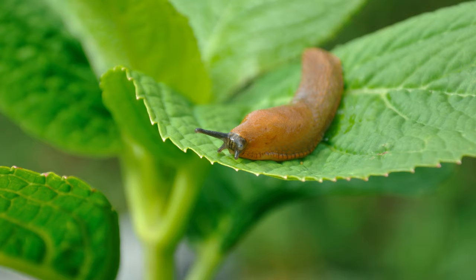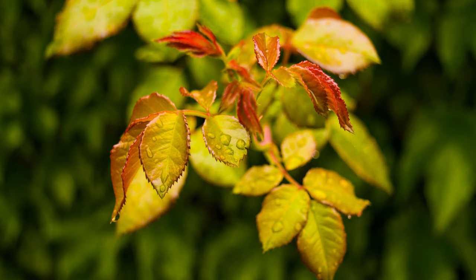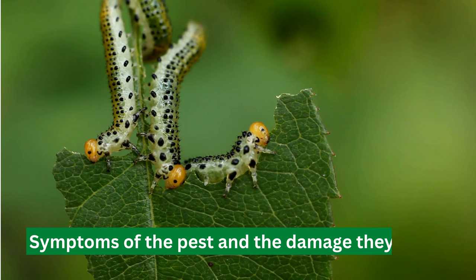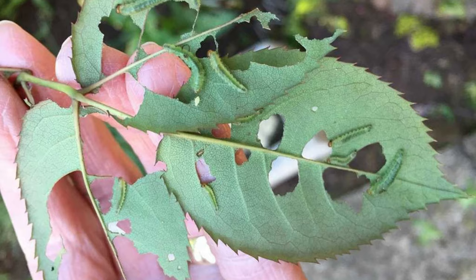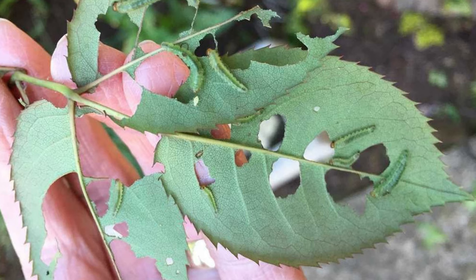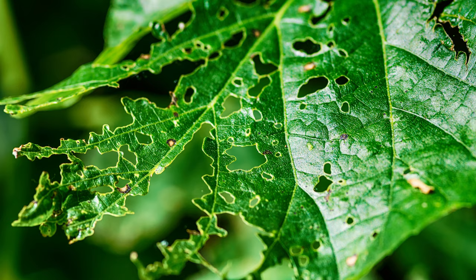The rose slugs are small, sticky, greenish-yellow insects that perforate the leaves of the roses. If your flowers are infested, you will see small greenish-yellow insects feeding on the leaves of the rose bushes. As they feed, they cause the leaves to become discolored, with holes in them, and a sticky substance on the surface.